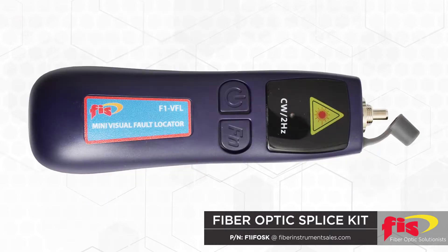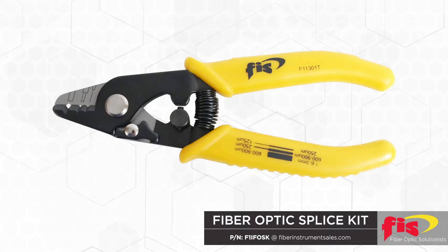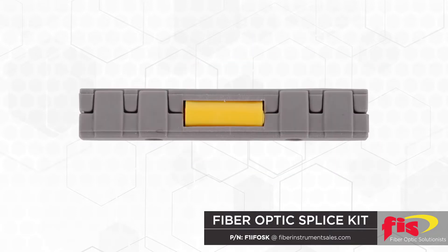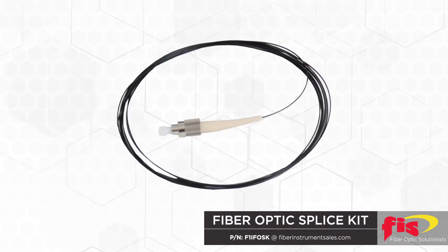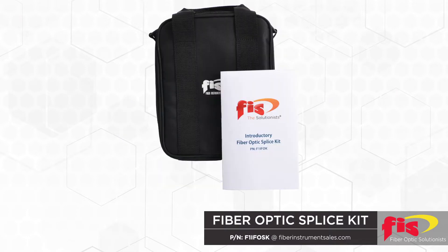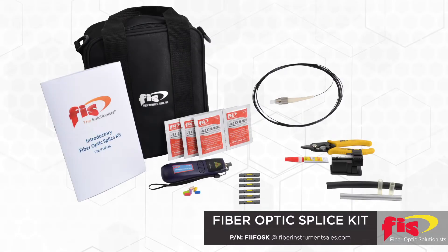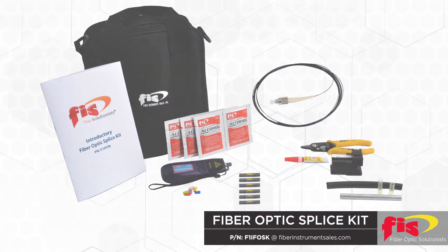The kit includes a visual fault locator, fiber cleaver, cable stripper, mechanical splice, splice protect kit, simplex cable, quick curing adhesive, alcohol wipes, soft case, and easy step-by-step instructions. Remember, this low-cost kit is intended for the occasional emergency repair, not for everyday use.